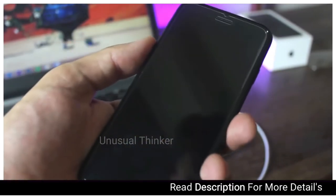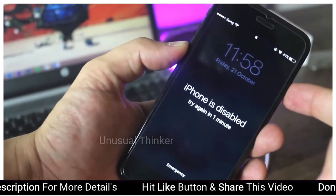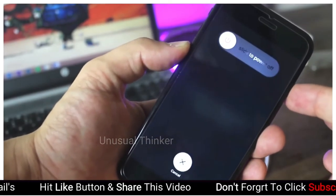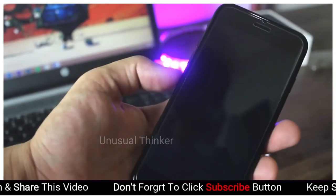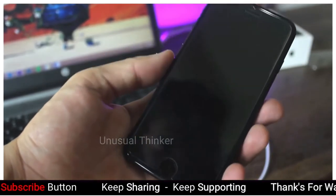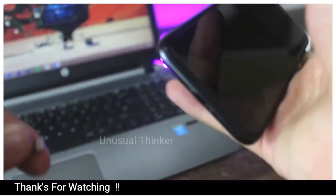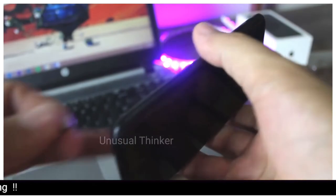First of all, press the power button and volume down button at the same time and keep pressing until your device turns off. Now at this point, press the volume down button and connect your device to the computer, and keep holding the volume down button until you see the iTunes logo on your screen.